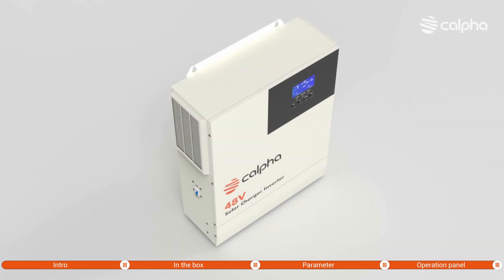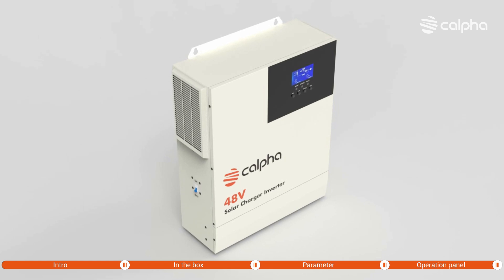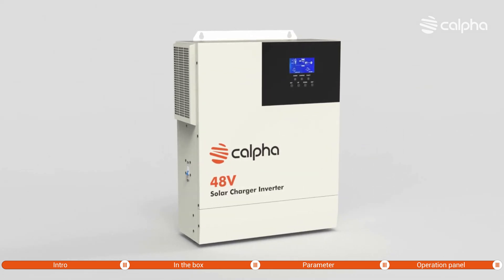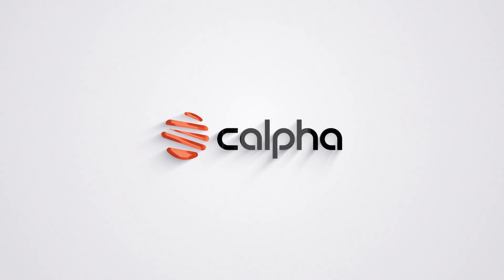With a local team and local inventory, Kalfa is motivated to deliver smarter energy solutions. Now contact us at Kalfa.com and start your solar energy journey.